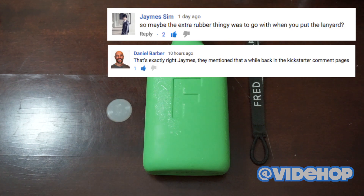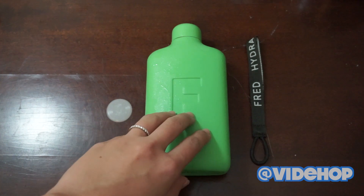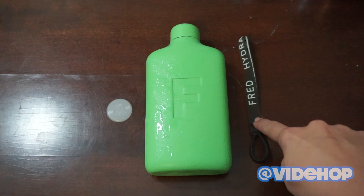And this is me going ahead to try it out and see if it will work. So I have my flask — it's full of water, you can tell by the condensation — and I got my rubber seal and I got my lanyard.